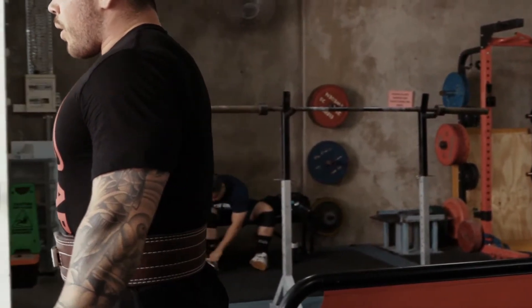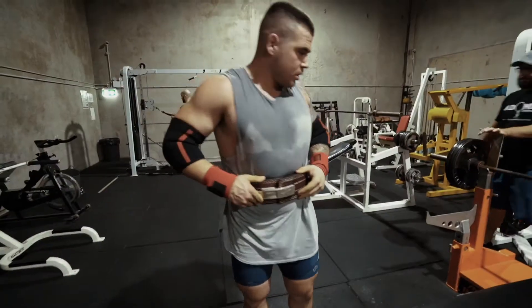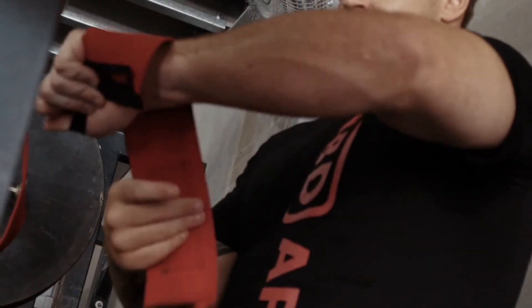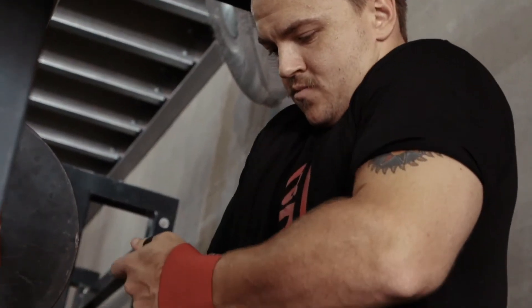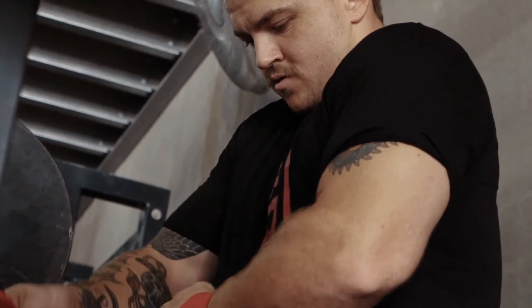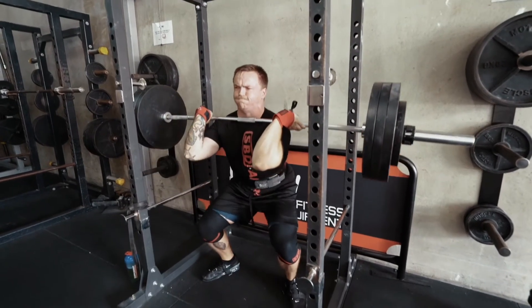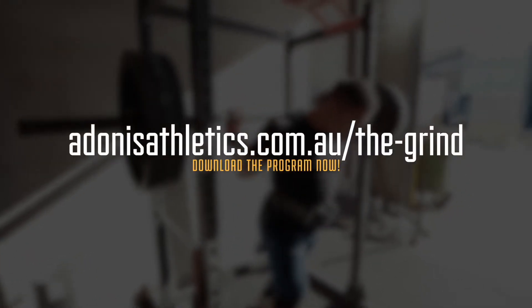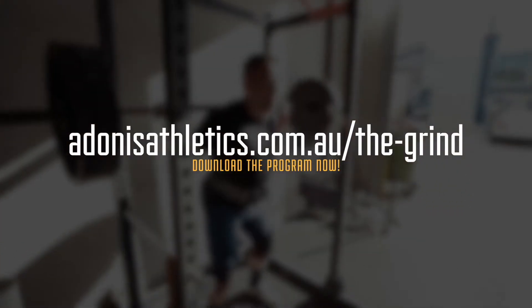Do you want a copy of the exact program the contestants carried out in their first cycle of training? You can get the exact first training cycle of the Grind to use yourself and make some serious gains, just like the contestants. Simply go to this website, put your name down, and we will send it out to you absolutely free. We hope it helps you improve your training.